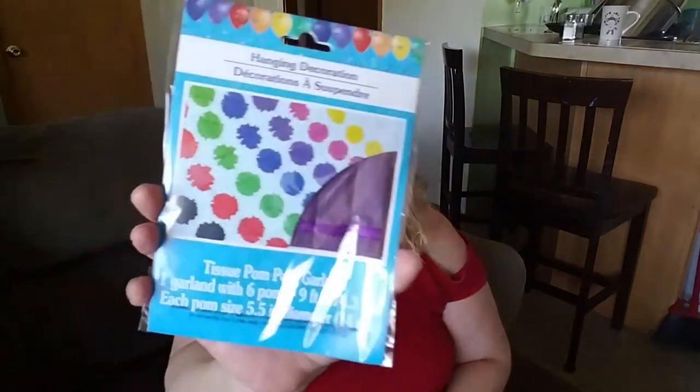I got some of these hanging decorations — tissue pom pom garland. They had bigger ones with fewer pom poms and smaller ones with more. One garland with six pom poms, nine feet long. I got hot pink and purple, same thing — for my room. Pink and purple, hang them up in my bedroom.